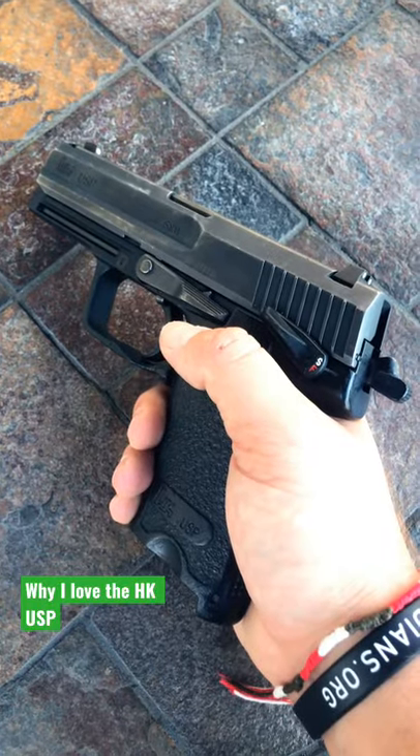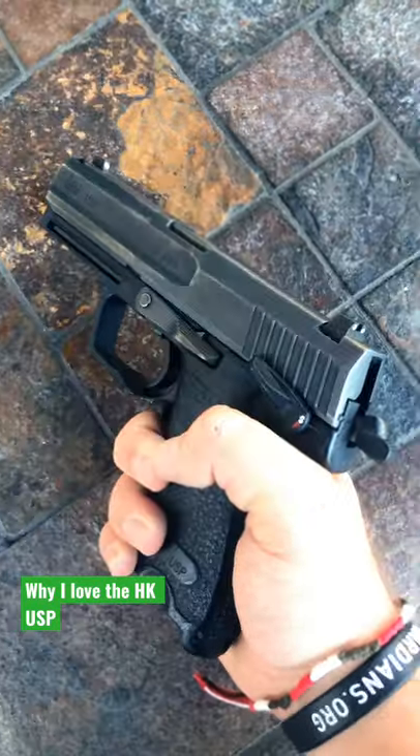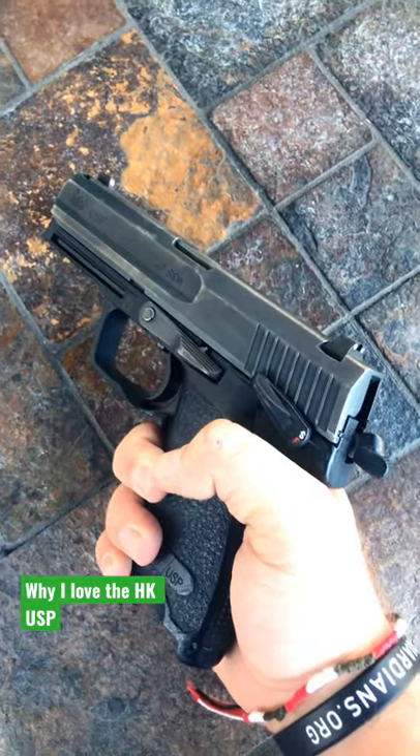I've seen examples of this pistol as rental guns, never needing parts replaced after 15 years of being shot. And of course it's an absolute dream to shoot.